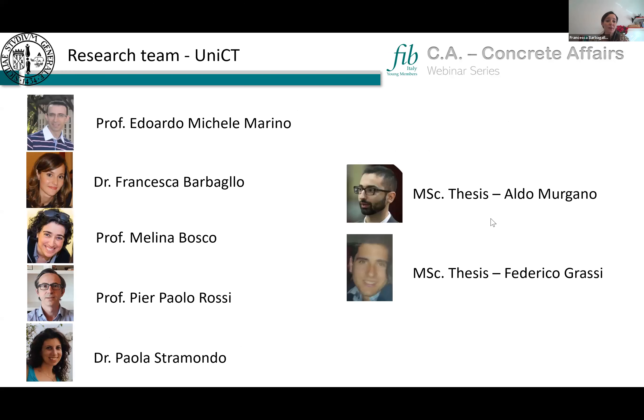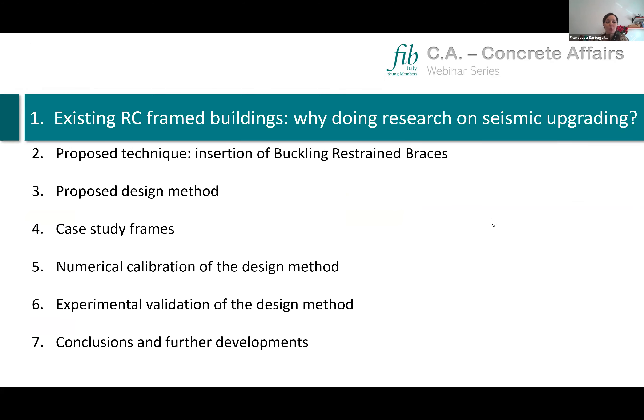Before going straight to the point, let me introduce the research team behind this work. It's the research team of the University of Catania, led by Professor Eduardo Marino. In addition to me, the colleagues involved are Professor Bosco, Professor Rossi, Dr. Stramondo, and we also thank master's students Aldo Murgano and Federico Grassi for their help.